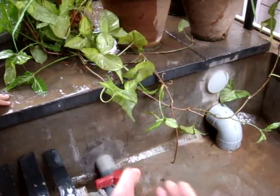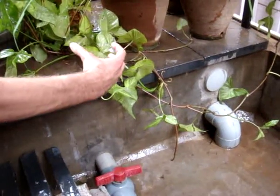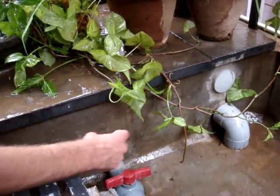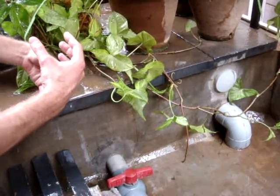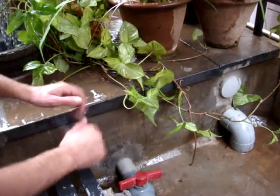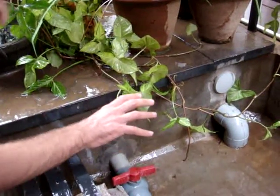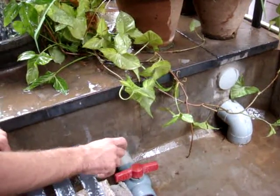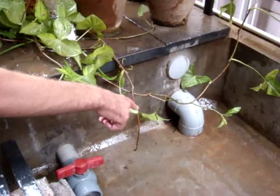The second chamber is a filter. There's a horizontal pipe in there with about quarter-inch holes drilled into it, wrapped with net lawn mesh, which is a mosquito mesh. On top of that we have layers of sand and gravel, so the water passes through that, removes any suspended solids still remaining, and after that it goes straight down into this pipe.